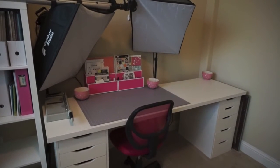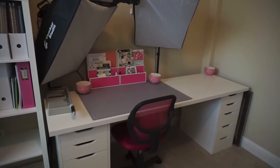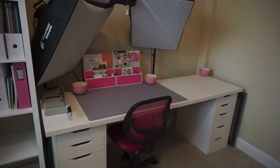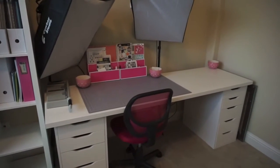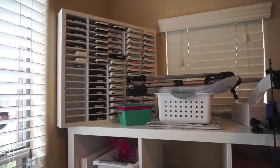Hey everyone, it's Sammy from Scrapmasters Paradise, and today I just want to give you a quick update on my room setup. About a week after I uploaded that Scrapburg room tour video, I decided to change up my desk area. Most of the things on the shelf are exactly the same — pretty much the only thing I changed on my shelf was I moved my ink pads up here.